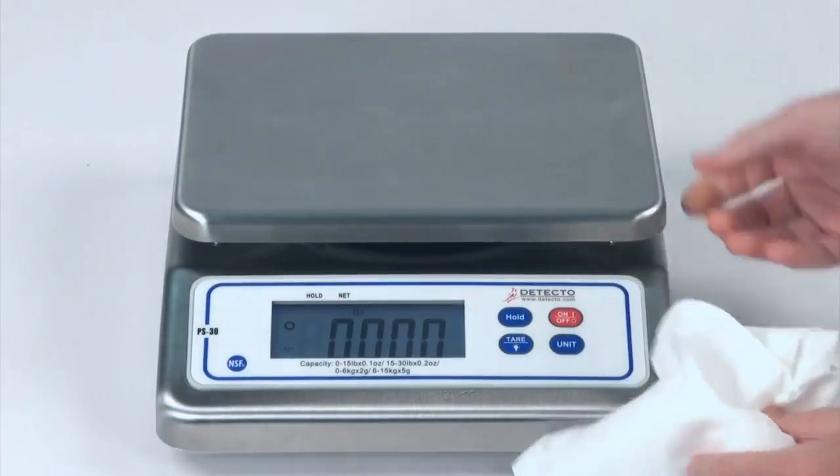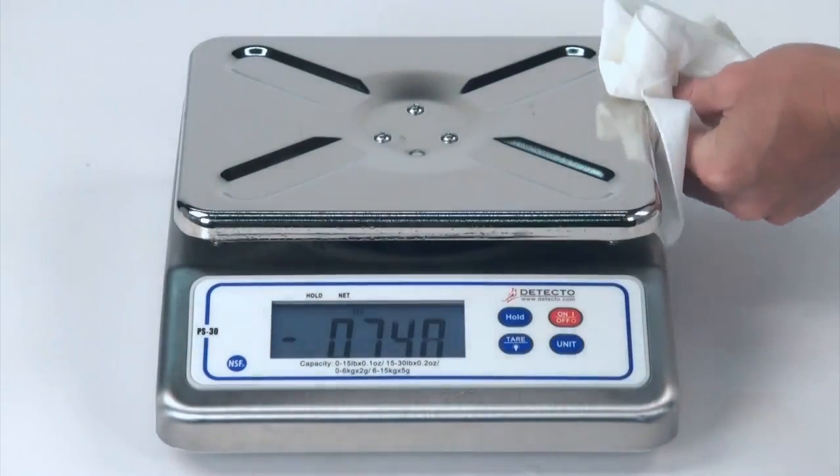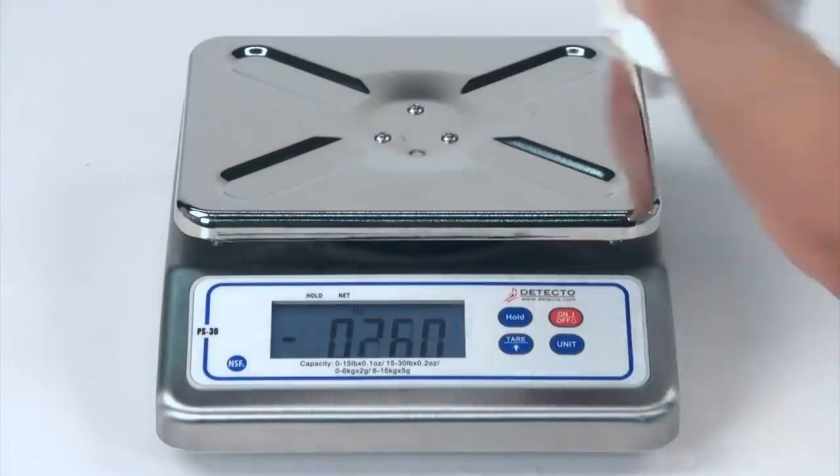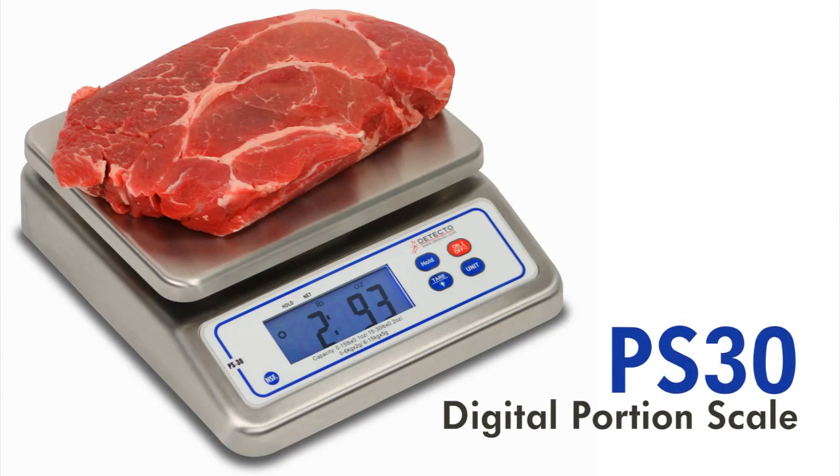The roomy stainless steel lift-off platform may be easily removed for frequent washing in food and chemical applications where a clean, sanitary surface is required. The PS30 is a great all-purpose scale, perfect for any setting where conserving counter space is a must while still being able to weigh up to 30 pounds.